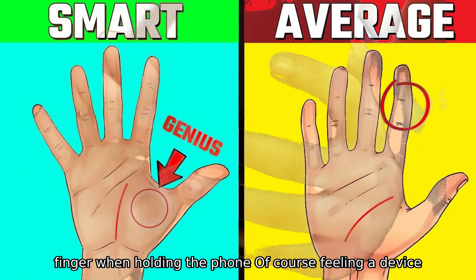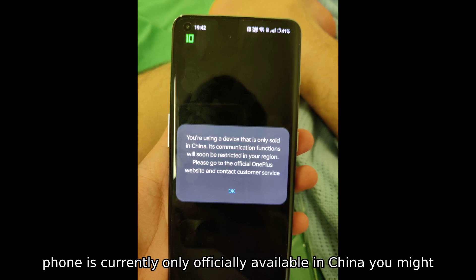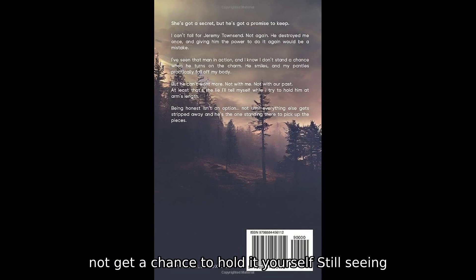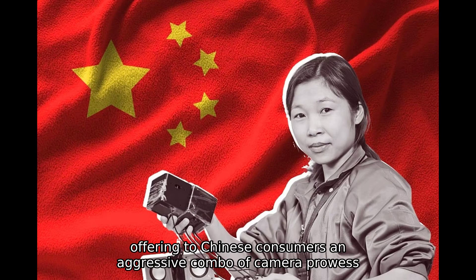Of course, feeling a device in your hand is the real test. And since this phone is currently only officially available in China, you might not get a chance to hold it yourself. Still, seeing inside gives us a fascinating peek at what Vivo is offering to Chinese consumers.